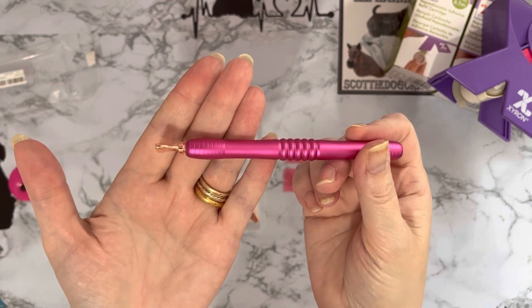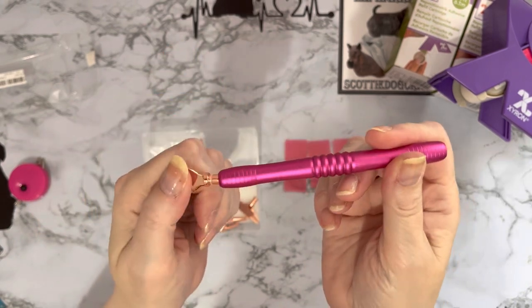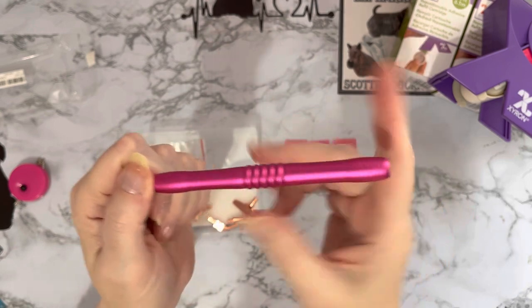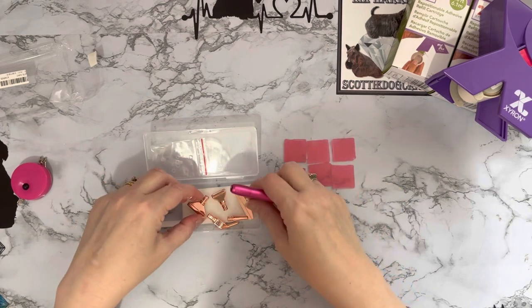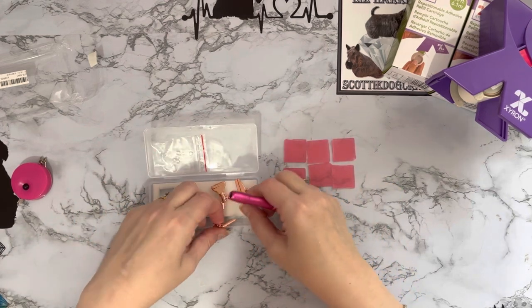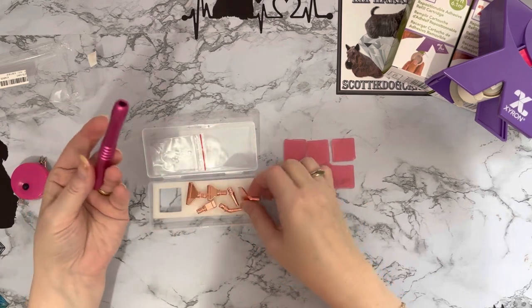Now I'm looking at it I'm not sure the rose gold particularly goes with the pink — is that a bit jarring? It's a bit jarring for me. I think these would look better with silver, or even the rainbow ones I've got — the rainbow ones are lovely. But for seven pounds I don't mind.